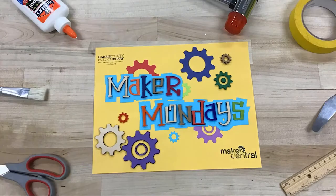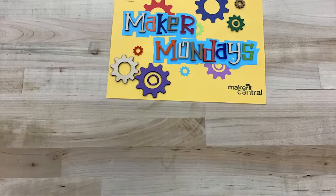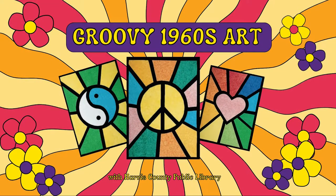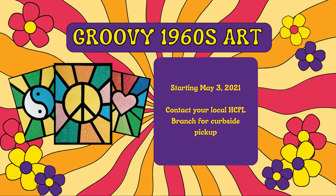Hello and welcome to Maker Mondays with Harris County Public Library. Today we'll be traveling back to the 1960s with some groovy window art. If you'd like to follow along, pick up a take-home kit at your local library this week, May 3rd through 7th.